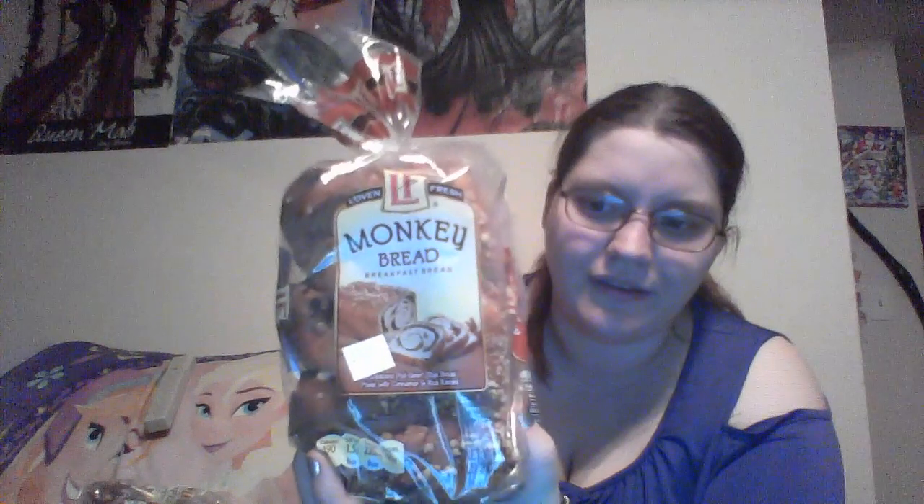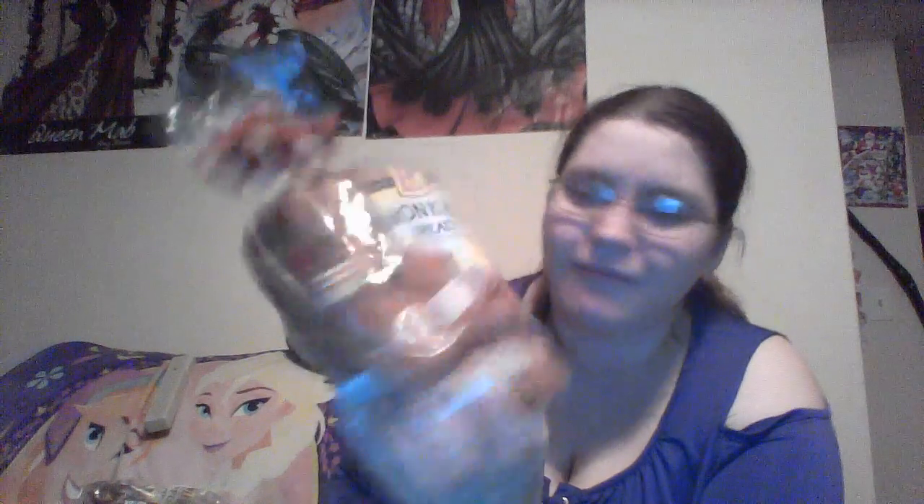One of the reasons why I wanted to do this taste test is because I wanted to have some monkey bread. Oh, that smells delicious — to the packaging. It smells kind of cinnamon-y. Whenever I see monkey bread I always am like, it looks so delicious. And this is from Leveon Fresh. I love the little kind of folding braid.